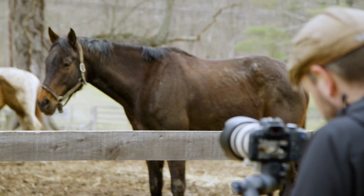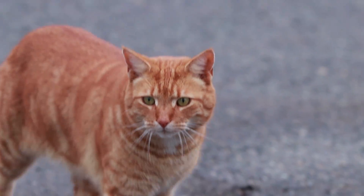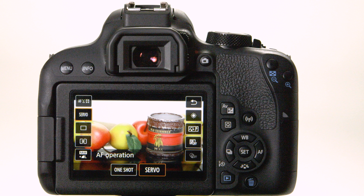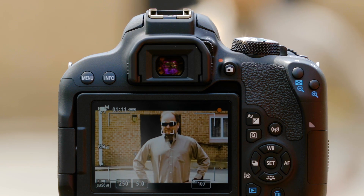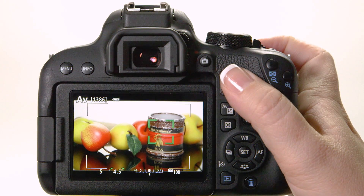The other primary AF setting is called AF Operation. Here you tell the Rebel T7i whether to lock focus on a stationary subject — like a portrait subject, a building, or a landscape — or to focus continually on a moving subject so that as your subject moves, it'll stay in focus. Press the Q button or tap the Q icon, then touch the second icon down from the top on the left side, and your AF operation choices will appear at the bottom of the LCD monitor. One Shot doesn't mean you can only take one still picture — you can shoot up to six per second. It means the camera will use AF to focus on a stationary subject and lock the focus there. Tap the screen to move your focus area and the camera refocuses, or press the shutter button halfway down to set and hold focus.